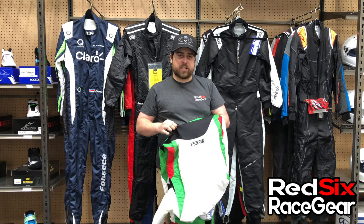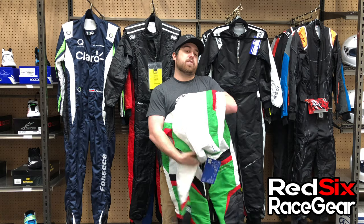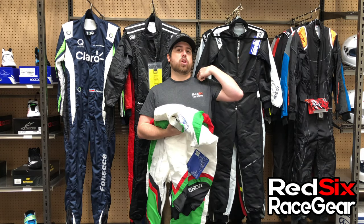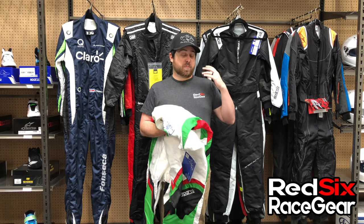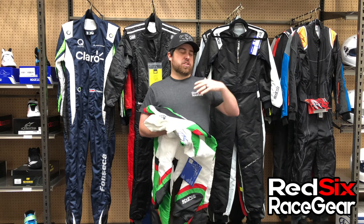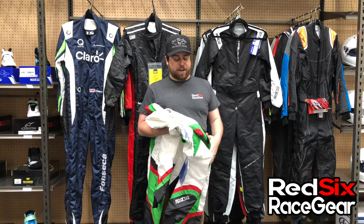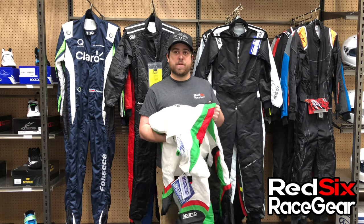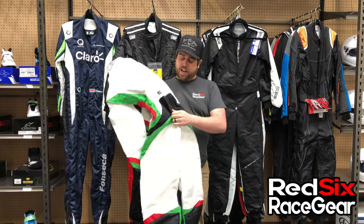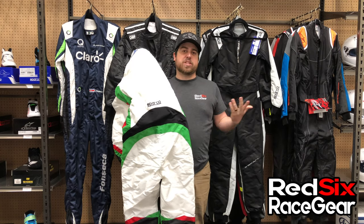There's also a stretch panel here on the lower back, so when you're sitting in the kart it's going to stretch along your back and give you a little bit more comfort. When you're sitting there it's not going to bunch up on your back or pull on your shoulders. Believe me, kart suits did not used to have these — in the old days your suit had to be like a size too big to keep from pulling back on your shoulders. Nowadays you don't have that problem. This one has a unique shape: flat on the bottom and curved on the top, giving you just a little bit more movement.